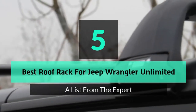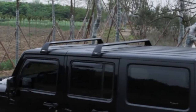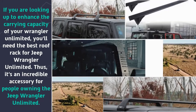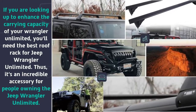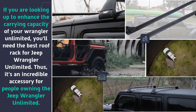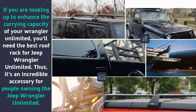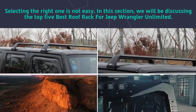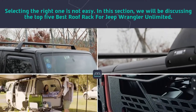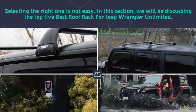Hey guys and girls, in this video we are going to take a look at the top 5 best roof racks for Jeep Wrangler Unlimited. If you are looking to enhance the carrying capacity of your Wrangler Unlimited, you'll need the best roof rack for Jeep Wrangler Unlimited. It's an incredible accessory for people owning the Jeep Wrangler Unlimited. Selecting the right one is not easy, so we will be discussing the top 5 best roof racks for Jeep Wrangler Unlimited.